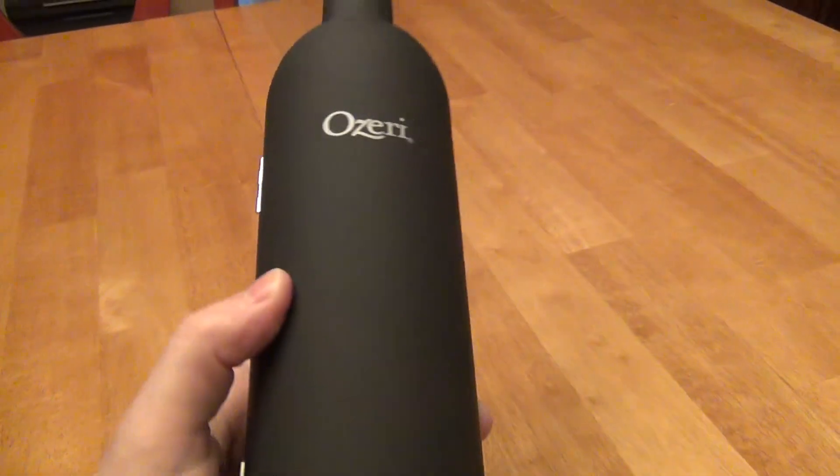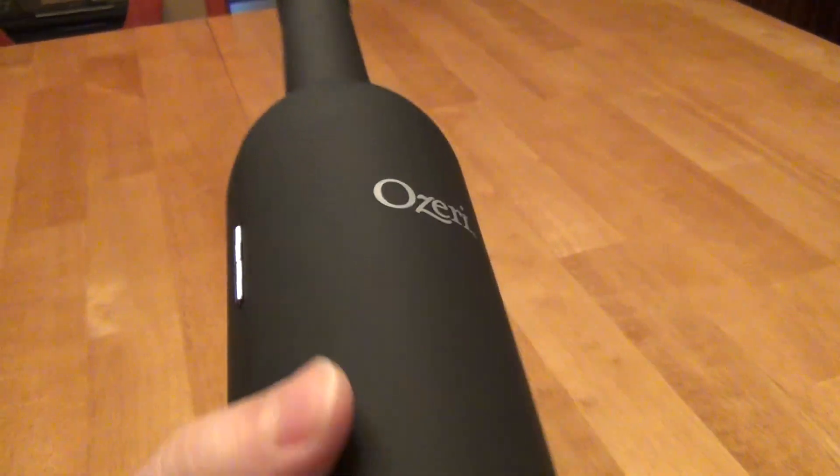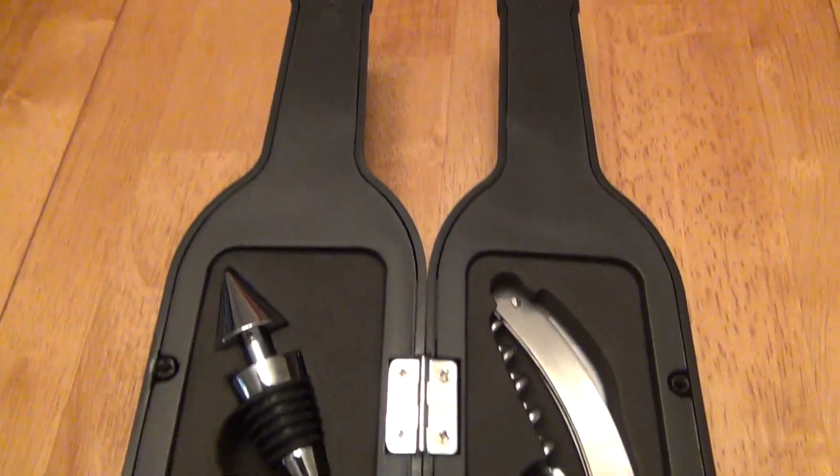It is a matte finish with a slightly rubbery feel, with their logo on it and some hinges. We can open it up — just find the side that it opens from — and inside you get all of your tools.